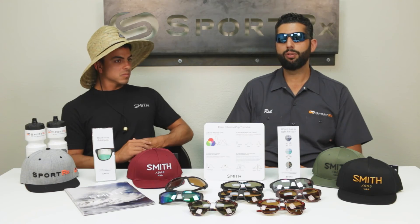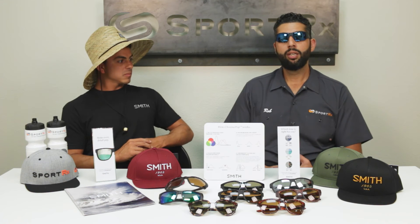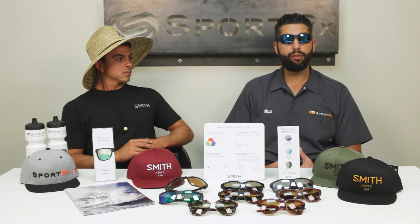There are specific lens colors for what you're doing, and you can always call or email info at sportrx.com and speak with an optician who will guide you through which Chromapop lens is best for you, in prescription or non-prescription. The moral of the story is: if you're looking for amazing polarized lenses, you should really be thinking about Chromapop.